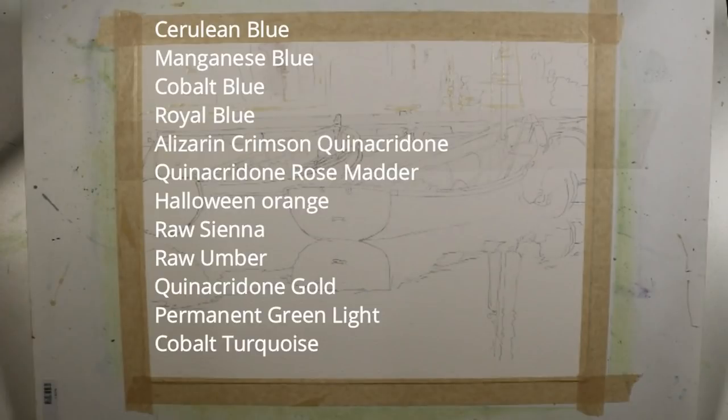Before I begin to paint, I'll go through the colors I used for this piece. Because I had such a focus on local color, I used more colors than I often do. I used cerulean blue, manganese blue, cobalt blue, royal blue, alizarin crimson quinacridone, quinacridone rose matter, Halloween orange, raw sienna, raw umber, quinacridone gold, permanent green light, and cobalt turquoise.